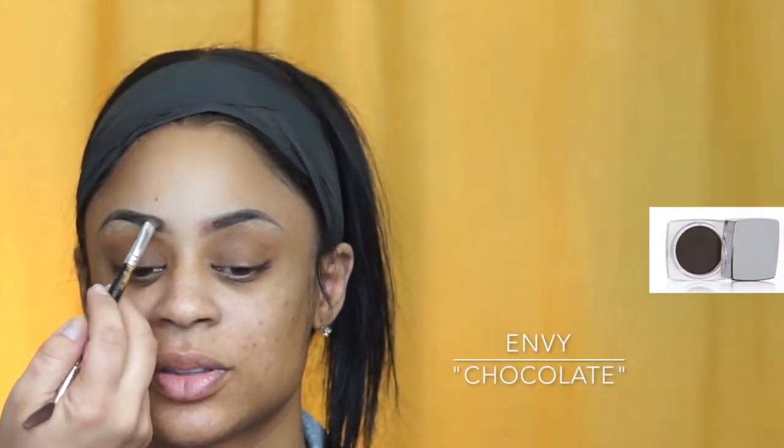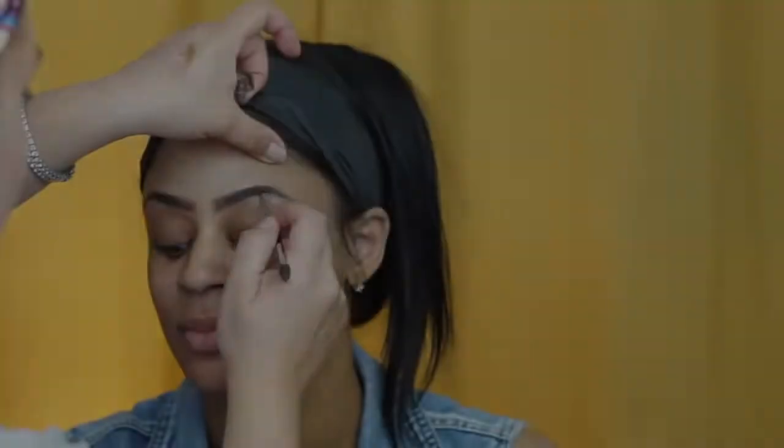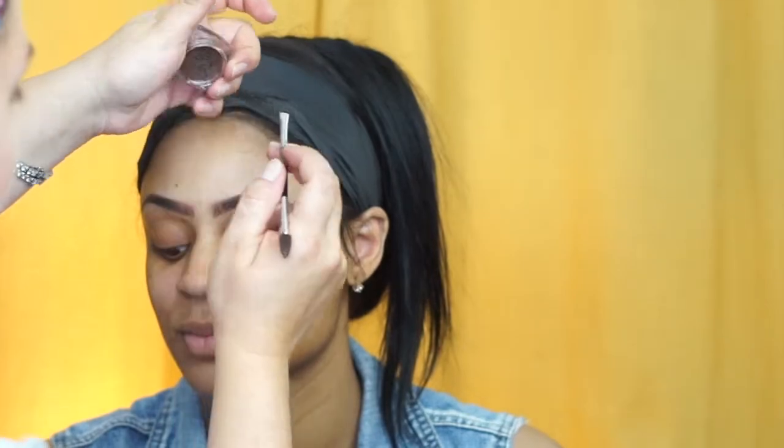So she has micro-braided in her eyebrows, which means she has tattooed eyebrows. Very faint, beautiful job — this is the best job I've seen so far. I go in with a little bit of powder towards the front because I don't want to be too aggressive, and then I go in with my dip brow towards the end of the eyebrow to lay them down.